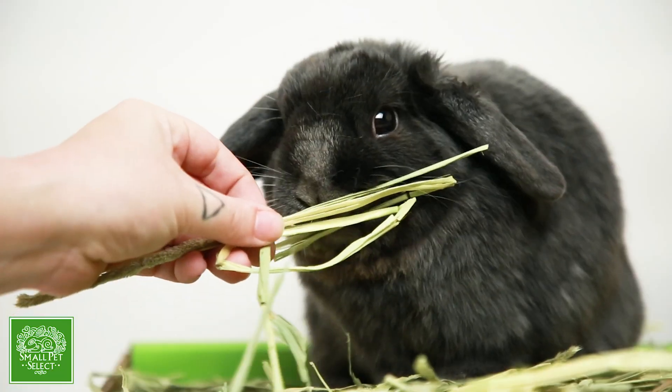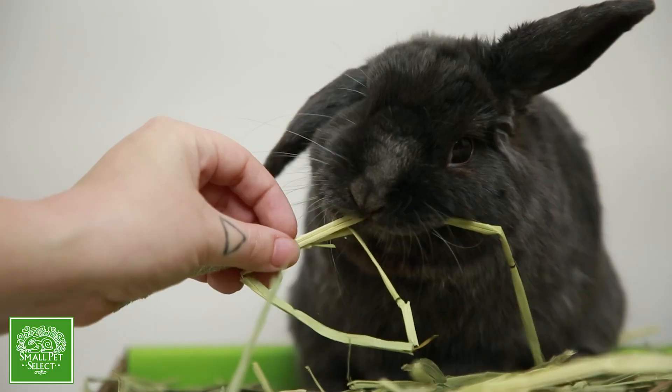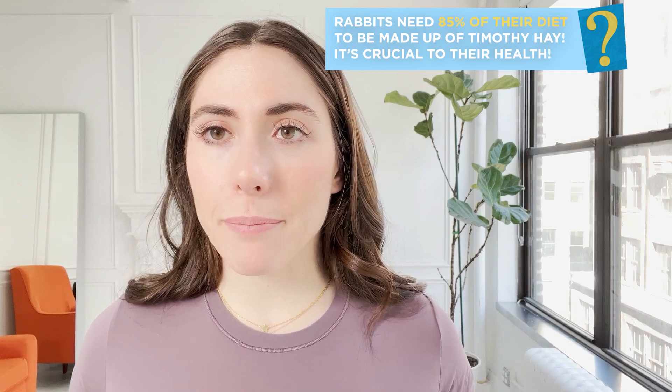What I love about Small Pet Select is the fact that they have hand-packaged hay. This means it's not broken, it's fresh, and you can actually see the little flower buds inside the hay. Small Pet Select now sells flower heads on their own too, and my bunnies love those — they think they're getting a snack, but it's really just me trying to get them to eat healthier and eat more hay.